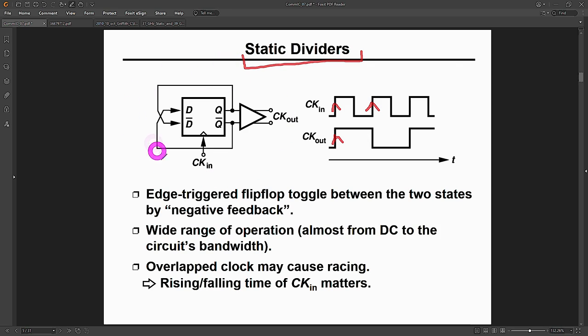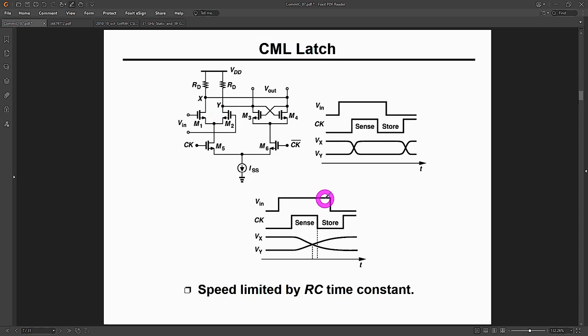The question is: what schematic can we use to turn this into a realistic CML circuit? A flip-flop is made of two latches, so first we design a CML latch — a remarkably simple structure with basically six transistors. At the bottom is a current source, and the clock signals are applied to transistors M5 and M6. When the clock is high, M6 is fully turned off, leaving only a CML inverter or buffer — the input DN comes out amplified. In large-signal limiting mode, the output simply follows the input.